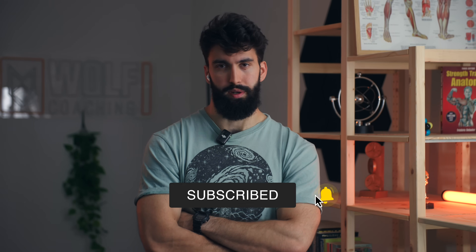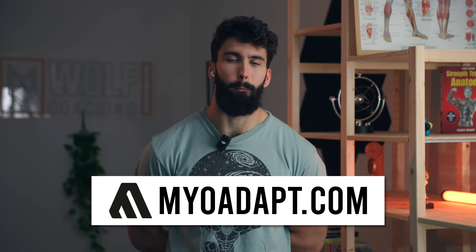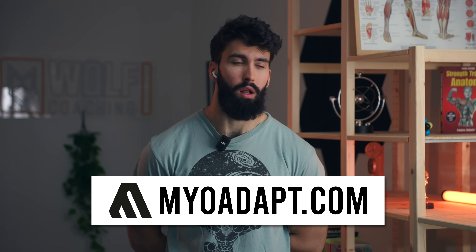That is the video. If you enjoyed the video, please leave a like, comment, subscribe — soften the suffering I just had to endure. If you want to get a coach but coaches are expensive, check out MyAdapt.com. It's a training app I've been developing for years that'll come at a much lower price point than basically any coach out there.